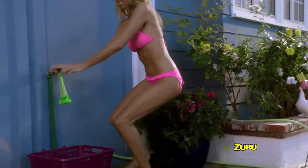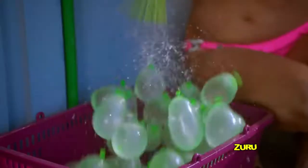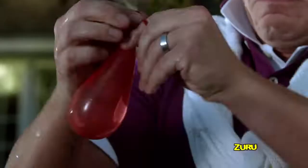Zuru Buncha Balloons! Blast the competition out of the water with one self-sealing shake! Attach Zuru Buncha Balloons to any nozzle and fill them all at once for epic ammunition! You'll be firing them while the neighbors are filling them one by one! Water balloon warfare will never be the same!